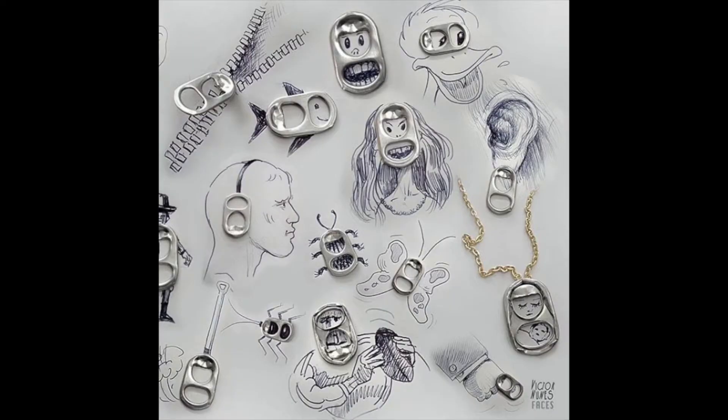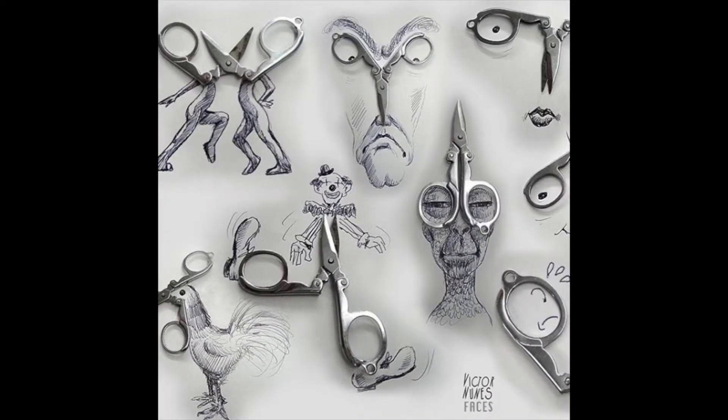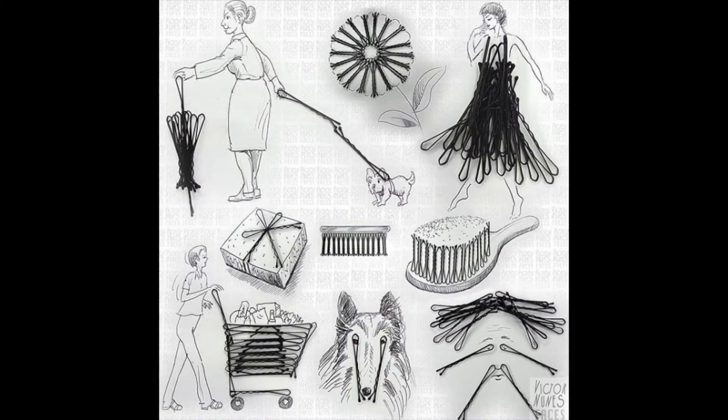In Victor Nunes' work, he's used found objects such as bottle tabs, potato chips, scissors, keys, even things like hairpins, and creates little drawings around or using those objects to create a larger image.